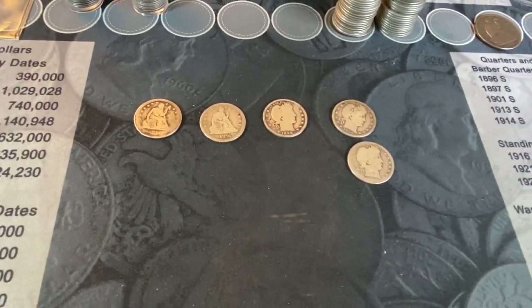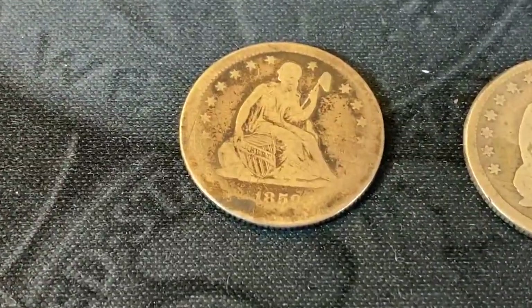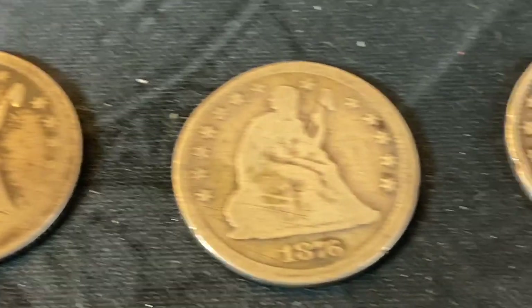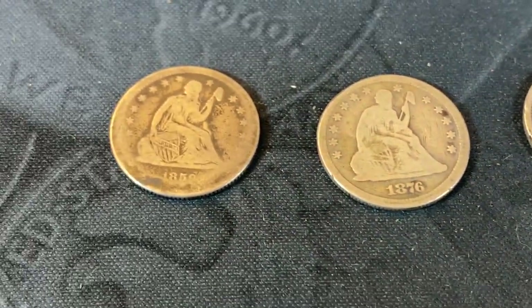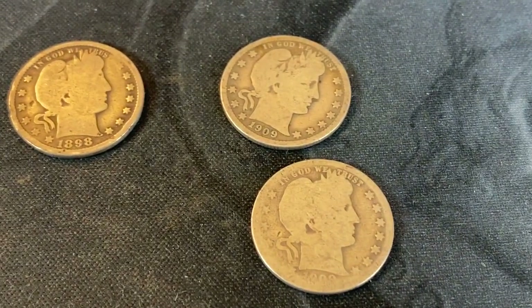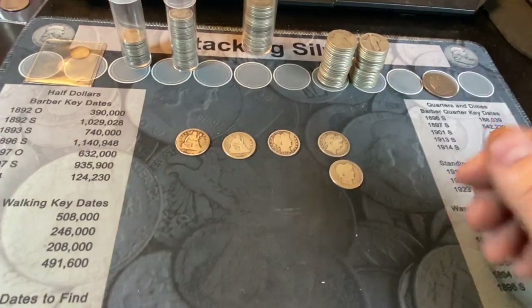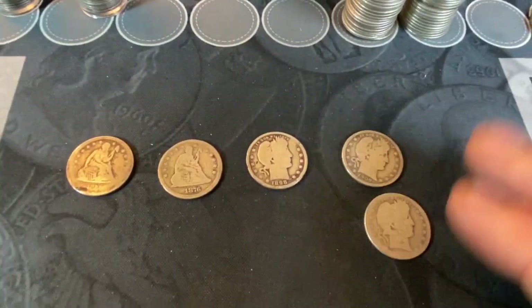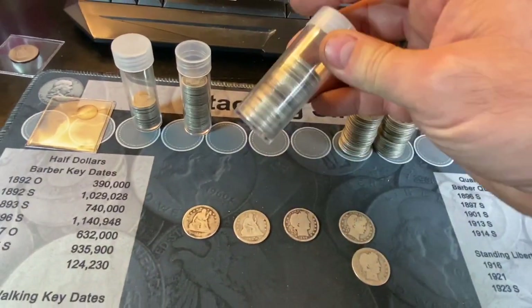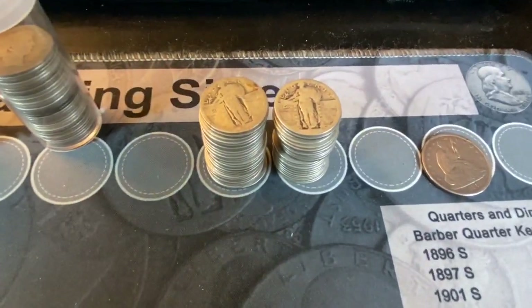I'll do the seated and barber quarters together since we've only got five of them. We got an 1859 — pretty slick — and an 1876 as far as seated quarters go. For the barbers, an 1898 Philly, a 1909 Philly, and a slick 1909 Denver. Nothing great there, but still fun to pick them up. I'll add them to my roll of barber quarters and move on to the SLQs next.